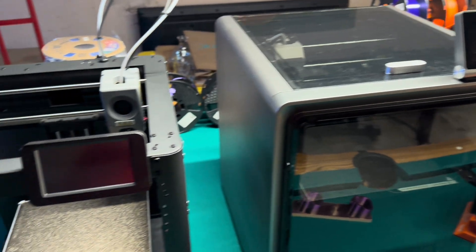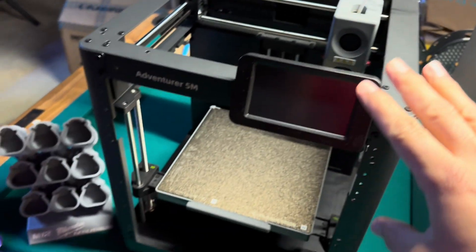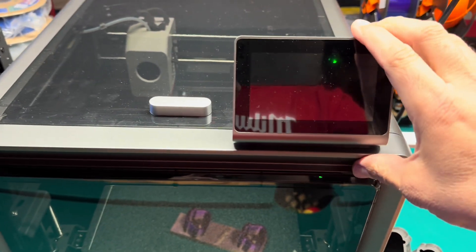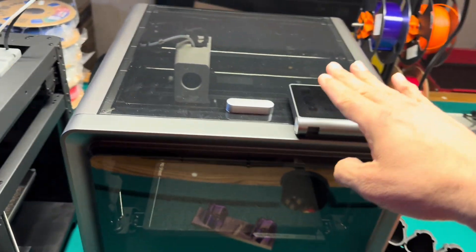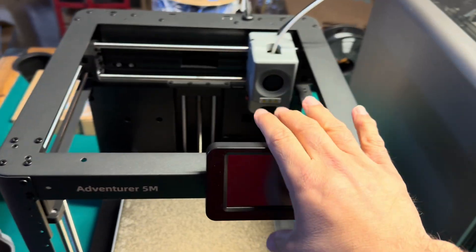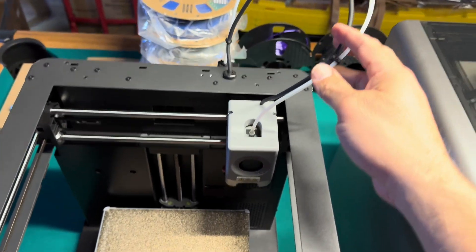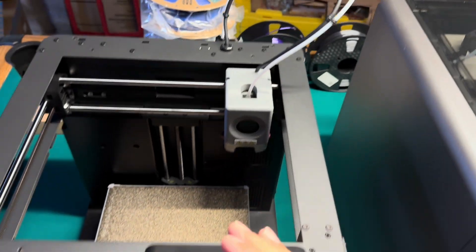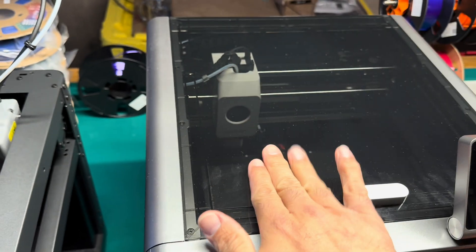Both printers have a touch screen. With the FlashForge the screen is stationary and doesn't move, whereas with the Cobra S1 the screen actually swivels back — great if you want to put these in a cabinet with limited space. But the FlashForge is a lot shorter in height, so even with a fixed screen it might fit in the same cavity. Also note that the Bowden tube on the FlashForge sticks up high on top, whereas on the Anycubic Cobra S1 everything is tucked underneath the top cover.